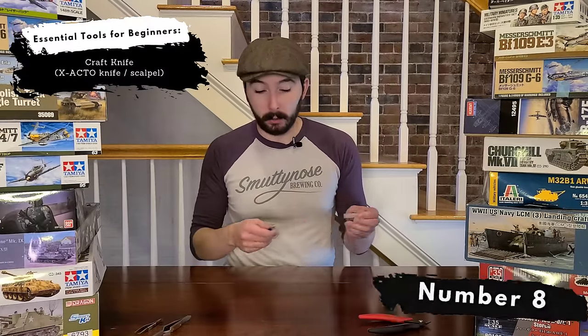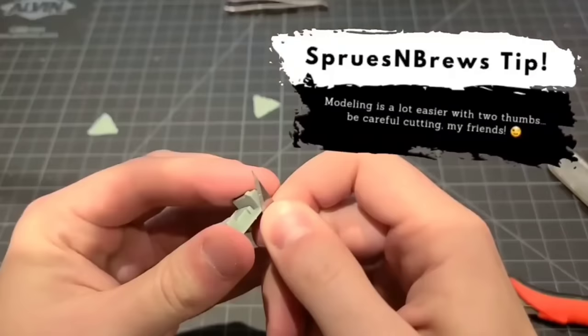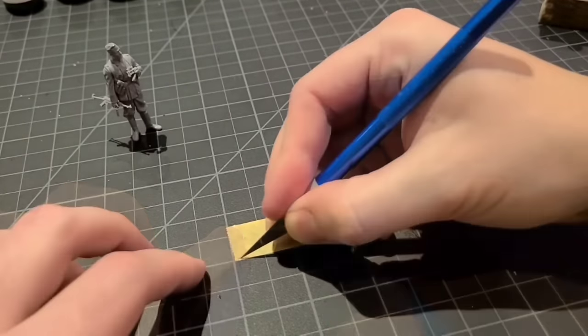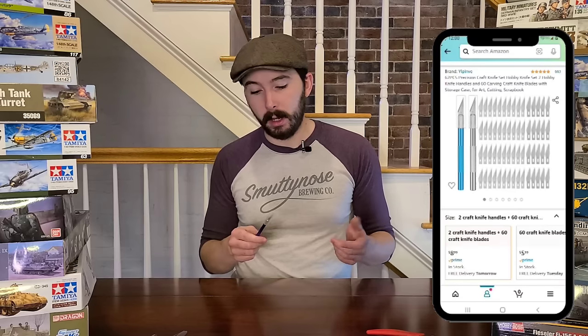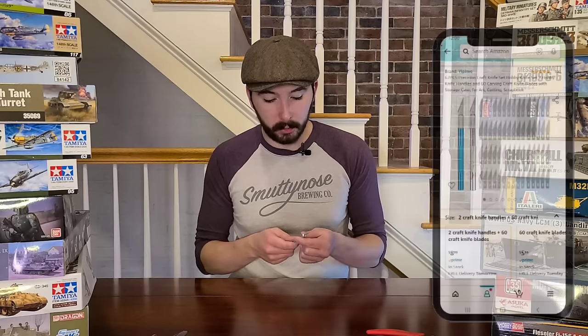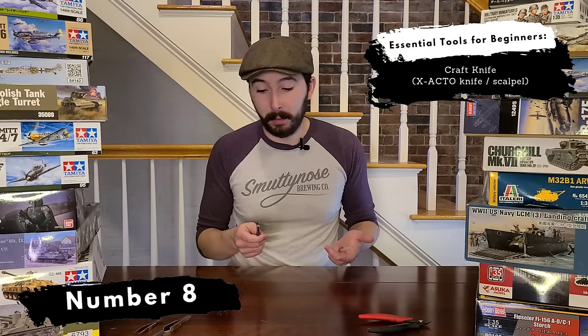This next one is one of those bread-and-butter pieces that every scale modeler has to have in their toolkit — a nice craft knife, exacto knife, or scalpel, whatever you want to call it. There's a good argument that this is the most used tool of the scale modeler, at least it is for me. You're constantly going to be cutting in this hobby: removing extra bits from pieces, trimming them down, cutting decals off the sheet, trimming masking tape — you name it. I picked this one up in a set that came with two handles and about 60 brand new sharp blades. When it starts to get dull, you just twist it, pop it off, and replace it with a new blade. You don't need to buy a new knife every time — get a little kit like this and you're always going to have a sharp knife whenever you need it. It's basically an extension of my hand at this point, and it's definitely an essential tool for every scale modeler.